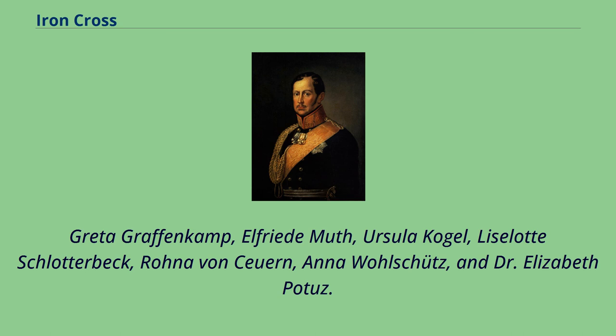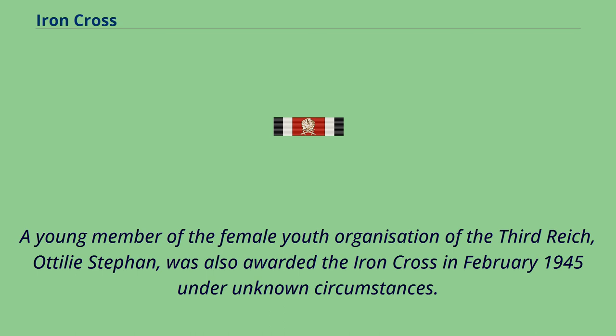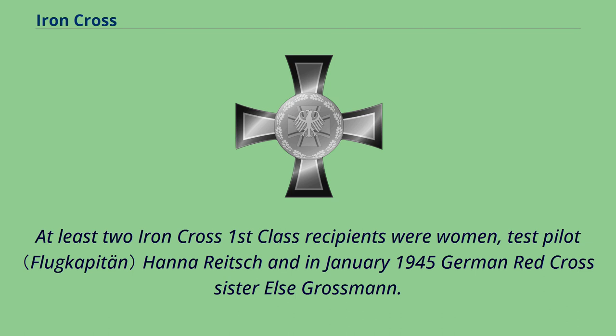Other DRK female auxiliaries who received the Iron Cross for acts of bravery include Hanny Weber, Gia-Lin Münch, Elfrida Gunia, Ruth Roba, Ilse Daub, Grete Grafenkamp, Elfrida Muth, Ursula Kögel, Lizalotte Schlatterbeck, Rona von Suern, Anna Walschütz, and Dr. Elizabeth Patoos. Two non-German female auxiliaries of the German Red Cross were also awarded the Iron Cross: Norwegian nurse Gunhild Moxnes in April 1944, and an unknown Belgian nurse in 1942. A young member of the female youth organization of the Third Reich, Audrey Stefan, was also awarded the Iron Cross in February 1945 under unknown circumstances. At least two Iron Cross First Class recipients were women: test pilot Hanna Reitsch and, in January 1945, German Red Cross sister Else Grossmann.